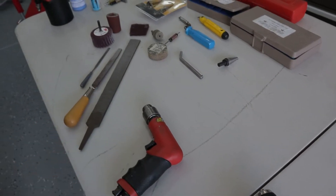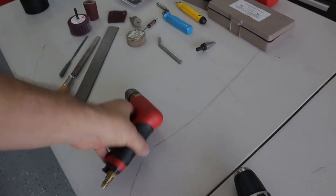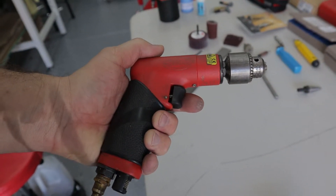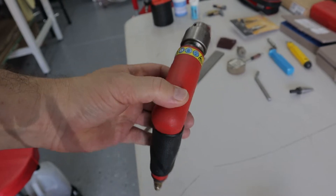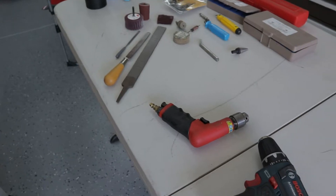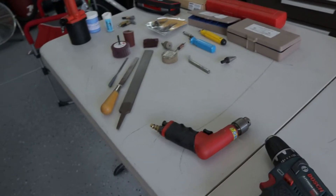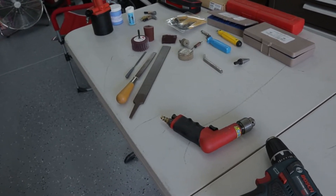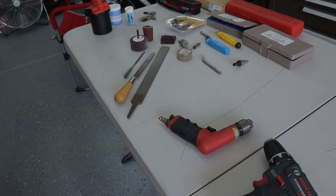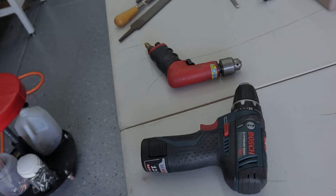From my previous Vans RV tail kit build I have all the RV tools, so I definitely use my air drill for a lot of different match drilling. It makes really clean holes — it's a high speed drill. It works well when you're doing a lot of holes, though it does use a lot of air, so I only use it when I've got a line of holes, like match drilling the forward spar on the vertical stabilizer.